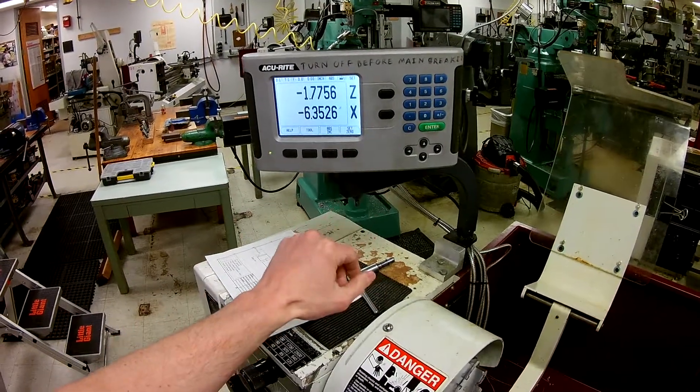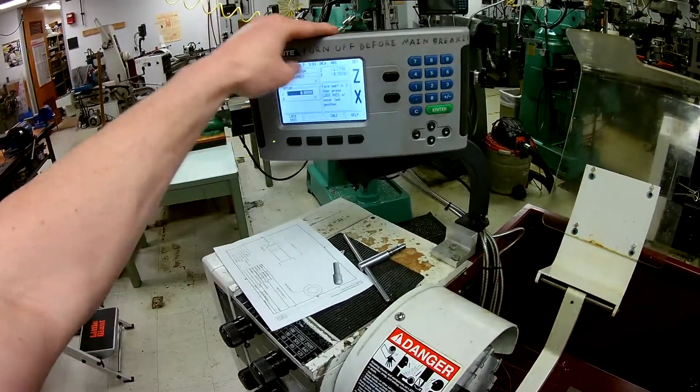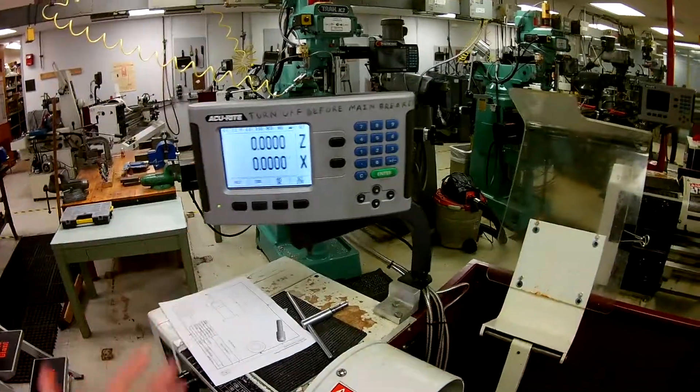It's looking for a reference up here — it's flashing. Simply hit no reference there, and if you want to get back to seeing the zeros, just select the axis that you're looking for and hit zero, enter, then select the next axis and zero, enter. Now we're back to zero.